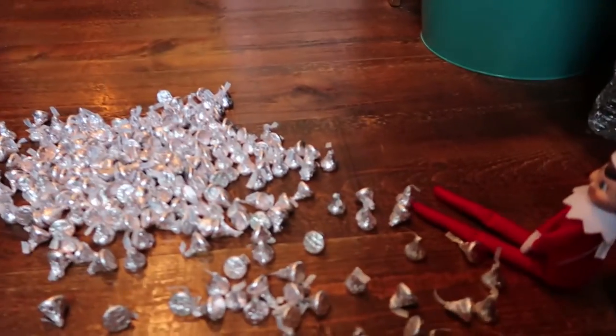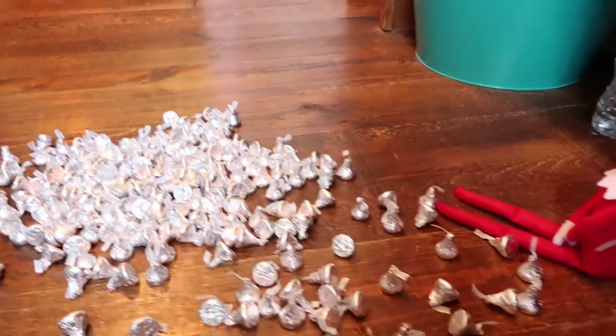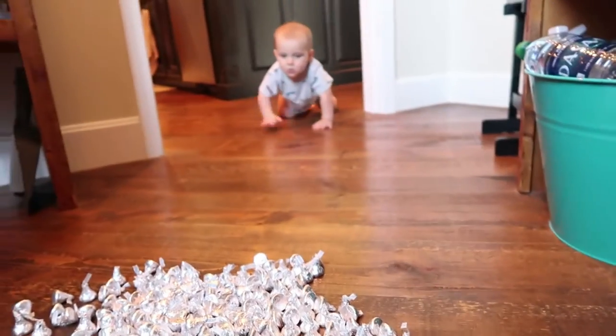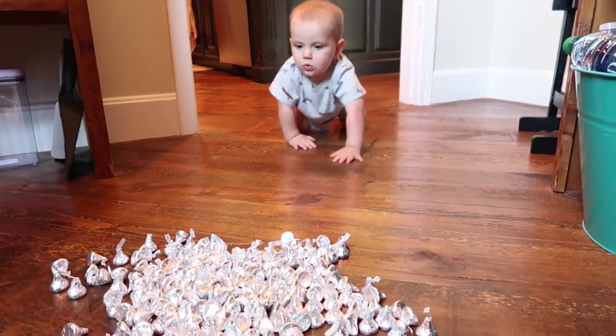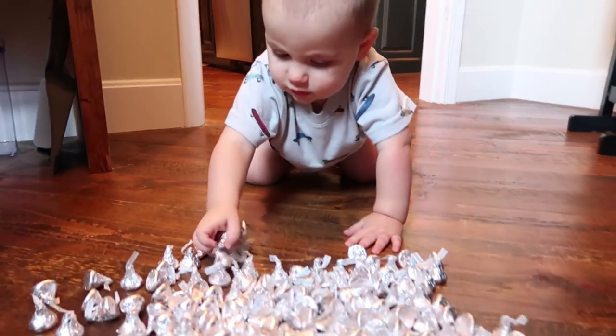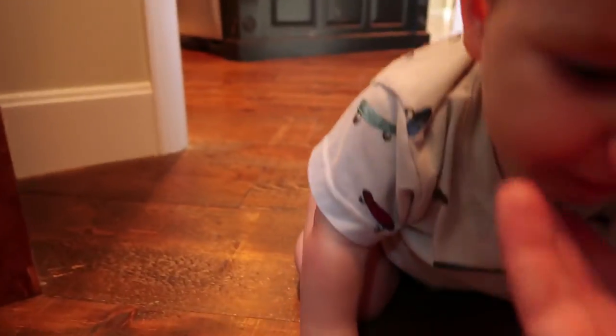Oh no, Sawyer, look at the big mess that Mary caused. He looks determined. You can't eat that — no, no, no. Don't eat those. Get that out of your mouth.